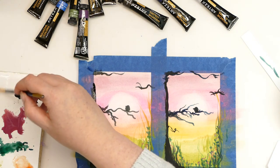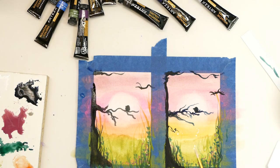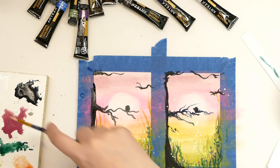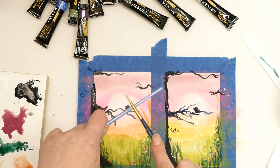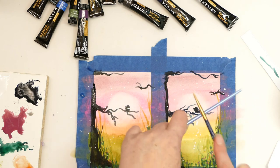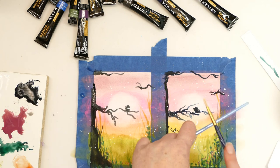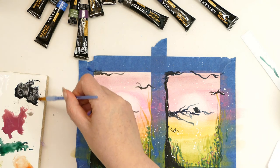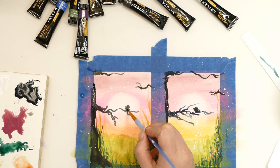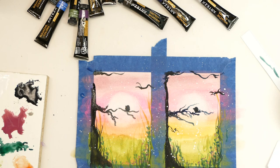I've grabbed the titanium white from the set and I'm just doing some white splashes — I can't live without my white splashes. To me things don't look complete until they're covered in white splashes. I might go over my bird again because it doesn't look quite right being spotted — these little birds are literally a circle and a triangle. If you can do a circle and a triangle you can do a little silhouette bird. Let's just darken him back up.